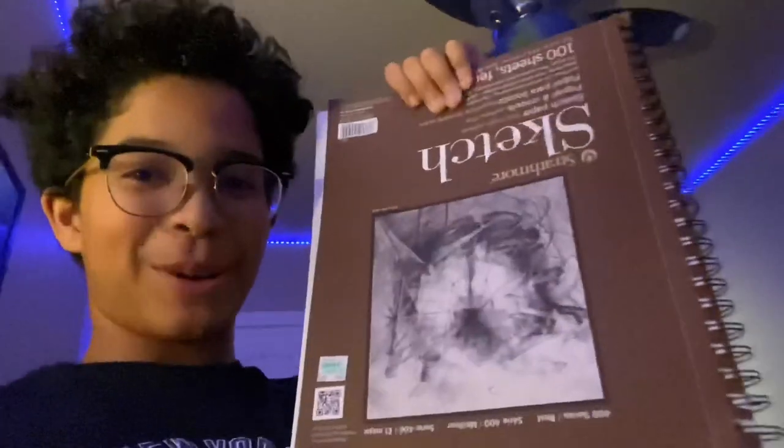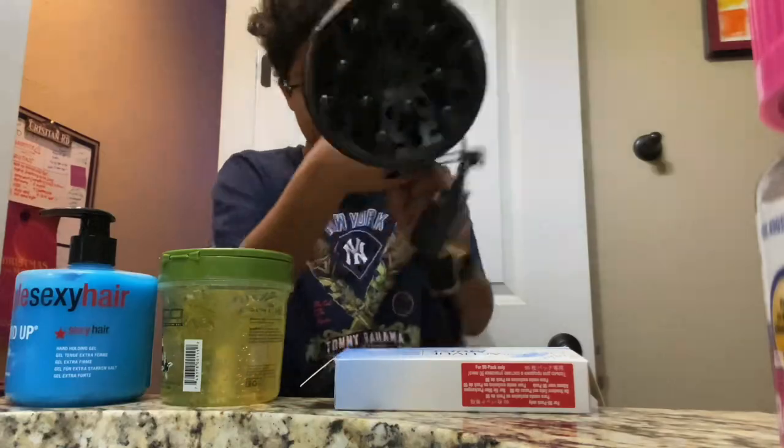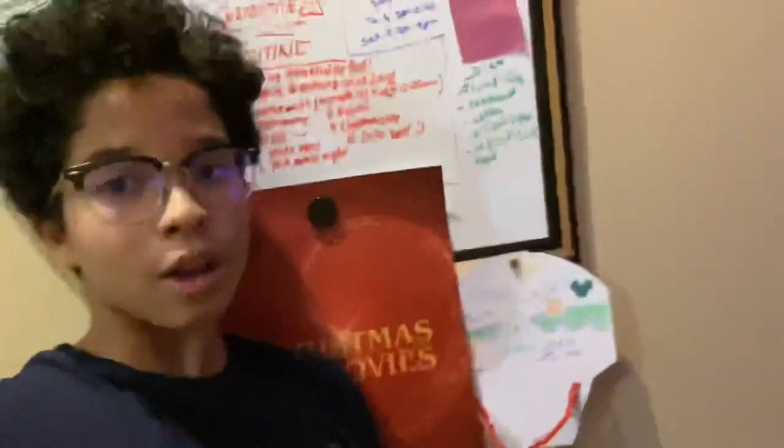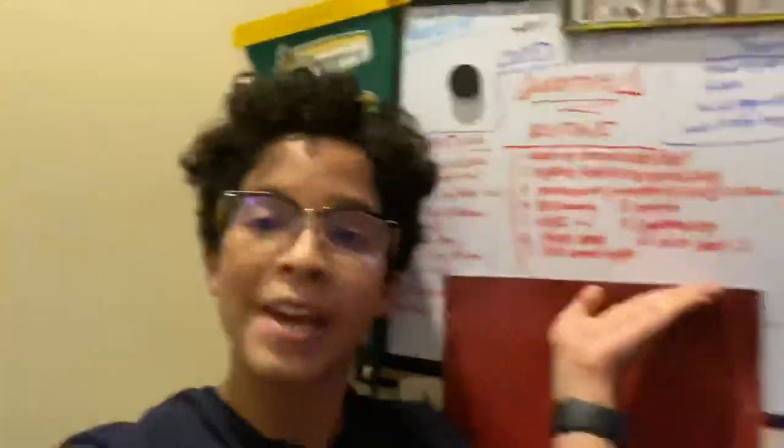So yeah, I have a few things in my room that I would like to share with you guys. My sketchbook. My collection of water bottles. My hair styling products. And my hair dryer. Along with my planning board — you can read it if you want, pause it.